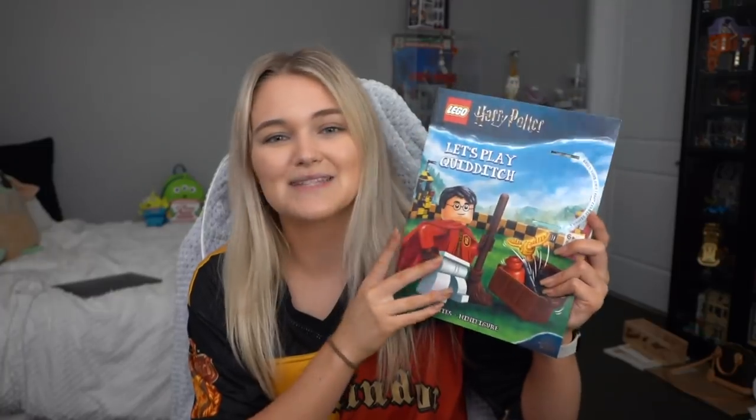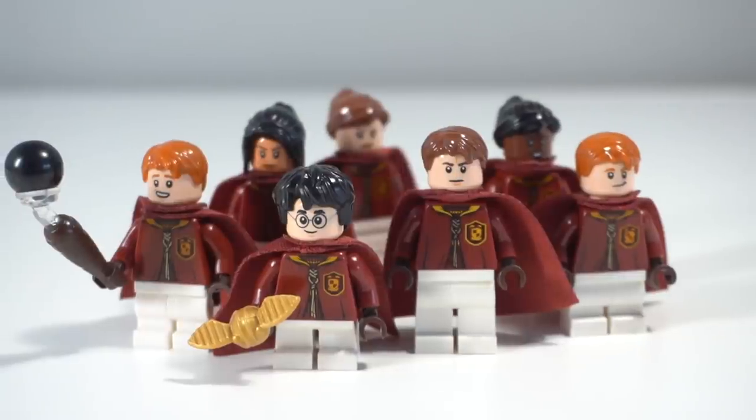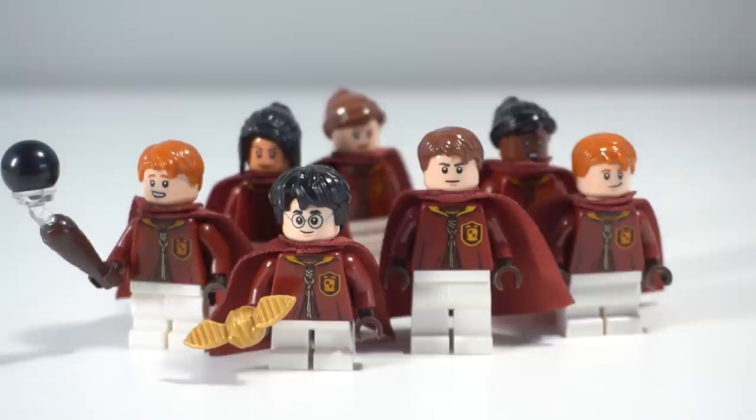With the release of Diagon Alley, we finally got the remaining two houses we were waiting for in terms of Quidditch torsos — Hufflepuff and Ravenclaw. And luckily, LEGO recently released a book called Let's Play Quidditch, which came along with a little Cedric Diggory minifigure. I ended up buying six of these books, and thankfully someone was kind enough to send me one, so I've created an entire Hufflepuff team too. A bunch of them are custom figures, some based off named characters, and I wanted to show you all of them today.